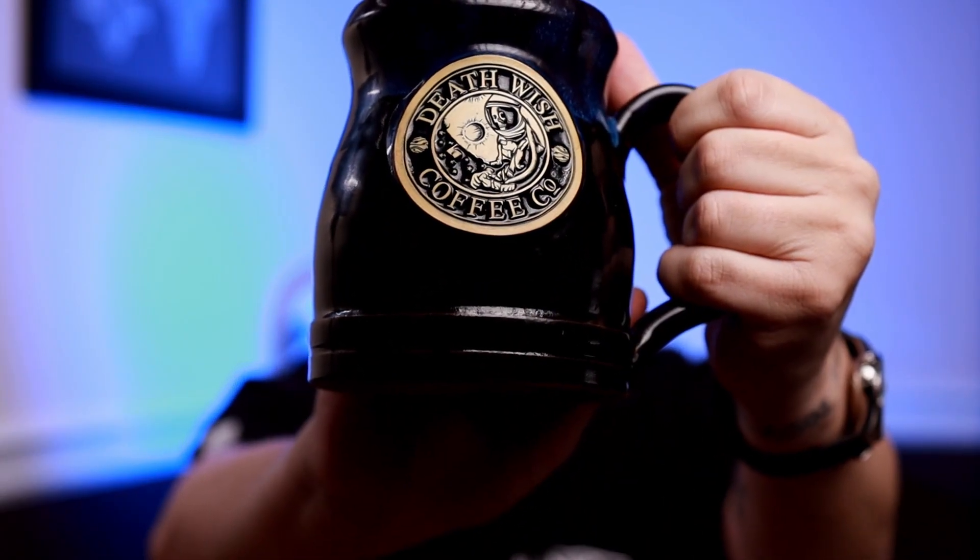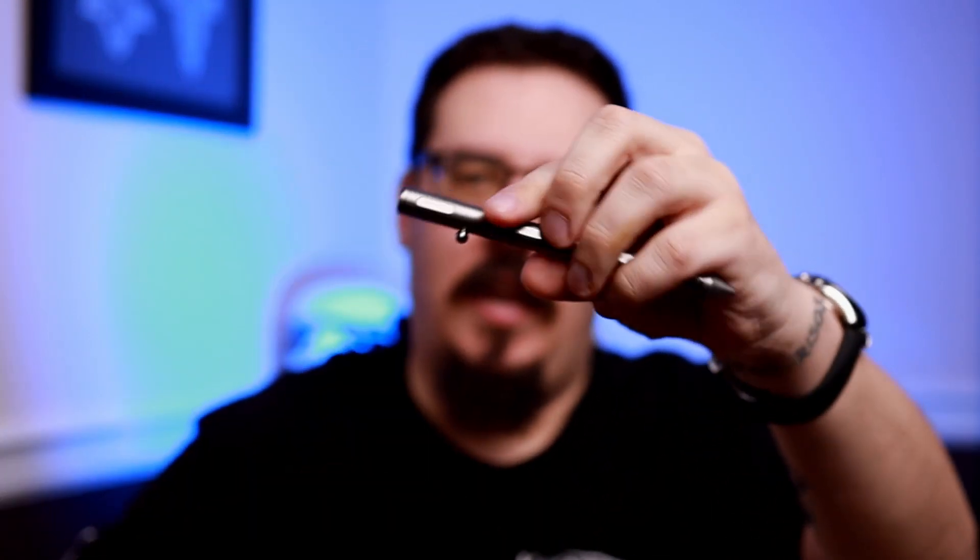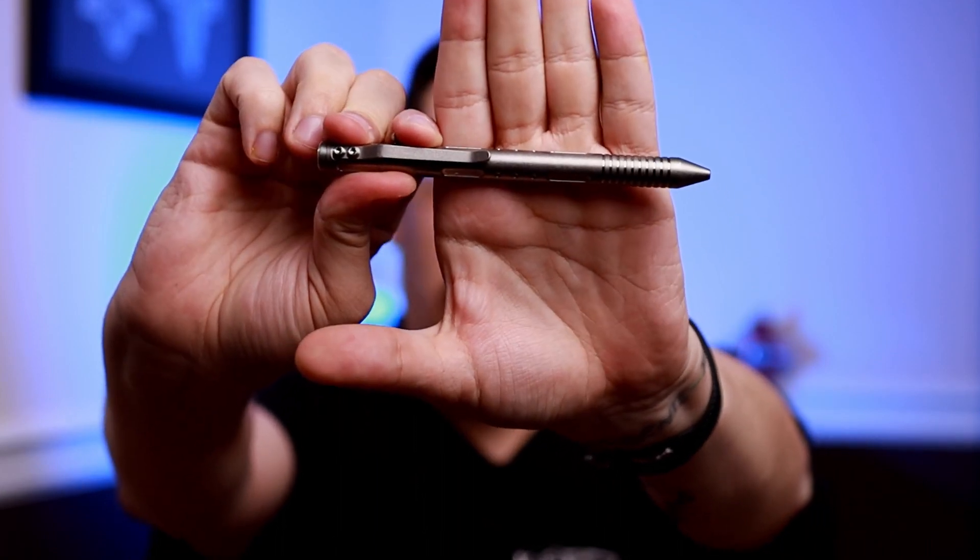I have the Man-in-the-Moon mug from Deathwish Coffee — very good stuff. Next up, I have the Vera Forma minimalist wallet and the Fell Halter Tybalt pin. There is a link in the description to both of these items and they are affiliate links. You buy something, it helps the channel, so go ahead and check them out.